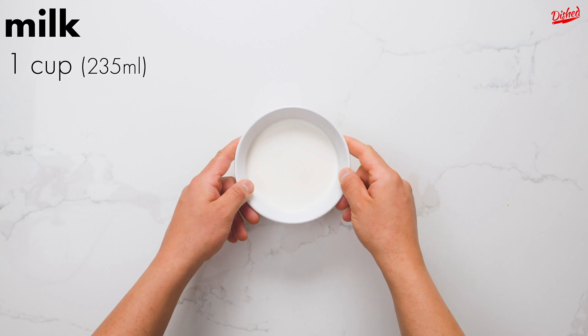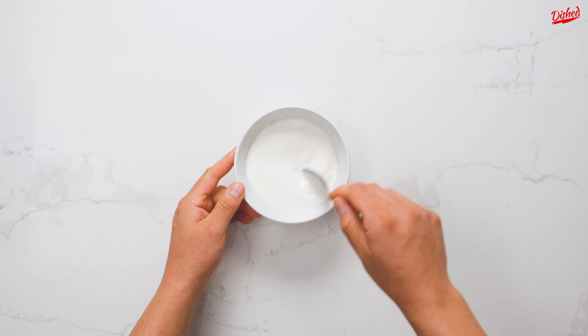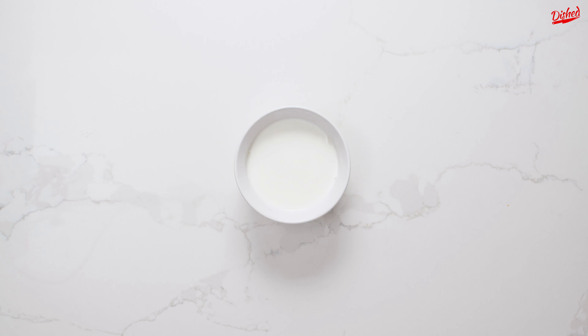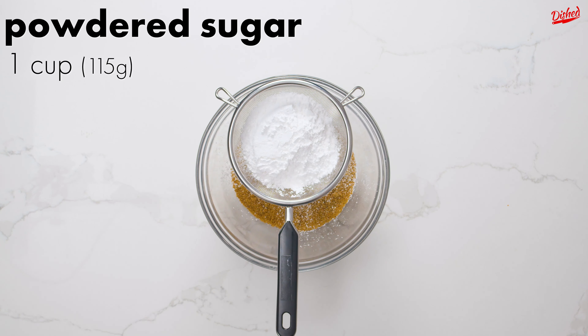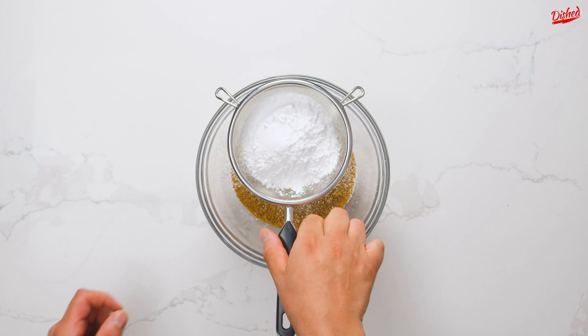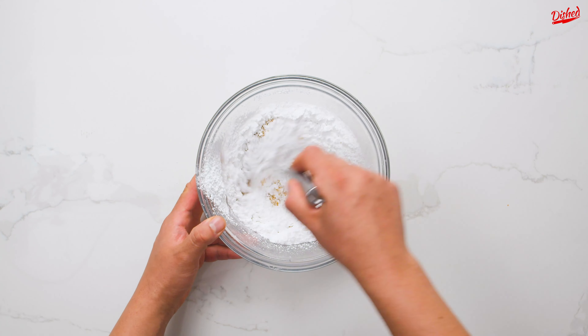Now for the sponge cake. Combine 1 cup of milk with 1 tablespoon of vinegar to make an easy buttermilk substitute — of course if you have buttermilk you can just use that. Leave the milk and vinegar to sit for about 5 minutes. Meanwhile in a large bowl, add 1 cup of your pistachio flour then sift in powdered sugar, baking powder, baking soda, and salt. It's always a good idea to sift your dry ingredients for cakes because it helps ensure there are no big lumps in the batter.